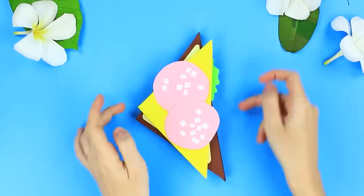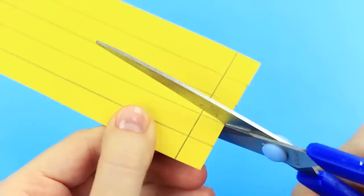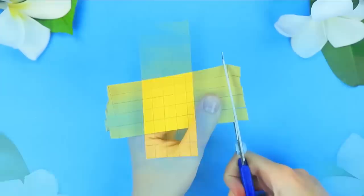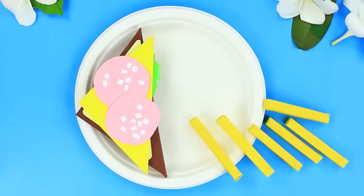Draw four lines through equal gaps on a piece of yellow paper. Add two crossing lines at the top and at the bottom. Make two cuts up to the border. Score the lines. Bend the cut edges inside. Cut off the corner squares and put together the block. Glue the edges. Make a few more sticks like this. Add french fries to the paper sandwich.